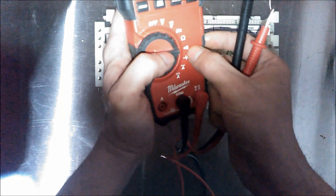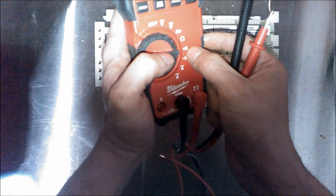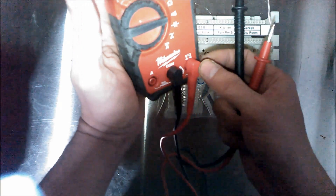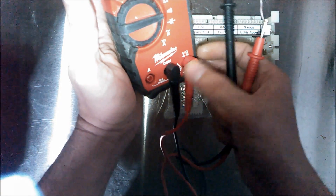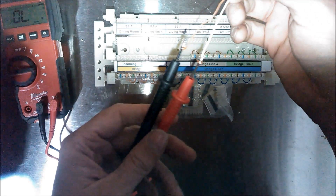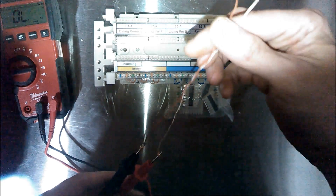This symbol here looks like a sound wave — it generates a beep when there's continuity. I have one lead in voltage/ohms and the other in common. On the leads, I connected a couple of scrap lengths of twisted pair individual cables with the ends stripped.